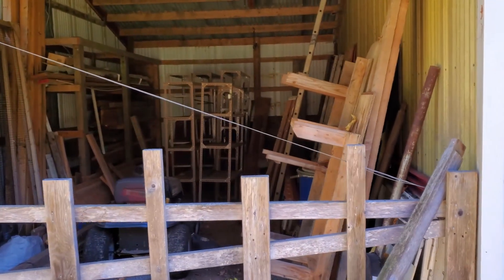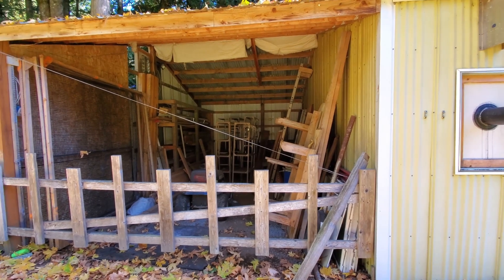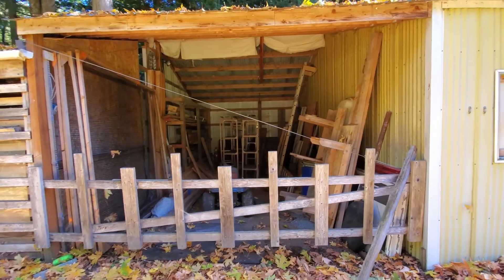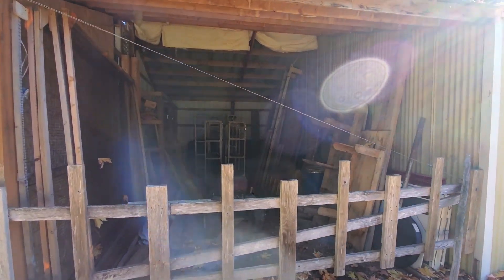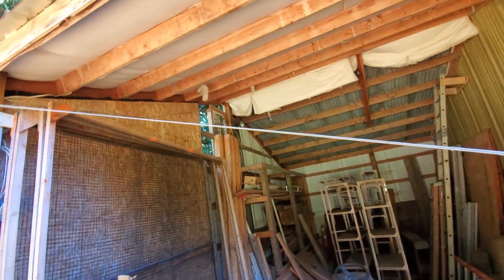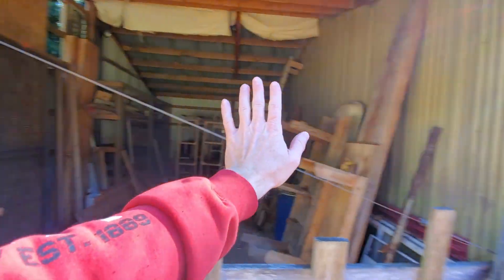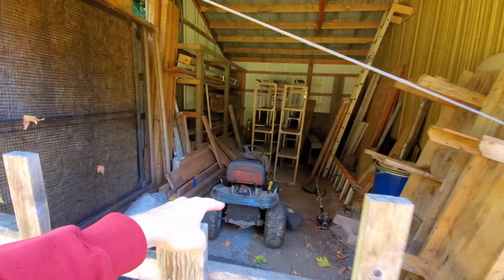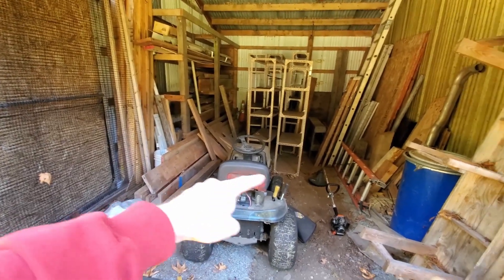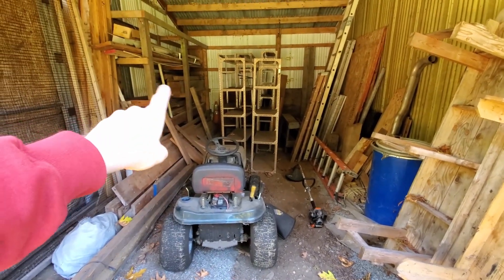So this shed that's full of random stuff is 14 by 30 — 32, whatever the width of the shop is — and this is going to be where all the metalworking tools will go as soon as I finish closing in that wall and building a wall on the front here with a big door. I want to be able to park the lawnmower in here, so I do want to keep the lawnmower, weed whacker, fuel, and stuff separate from the metalworking section.